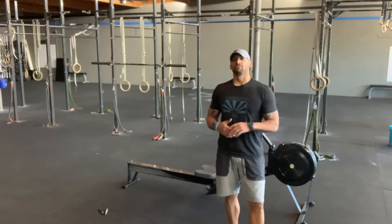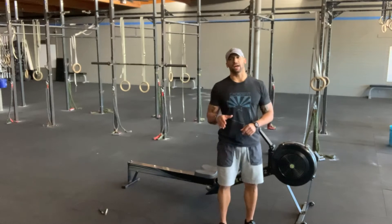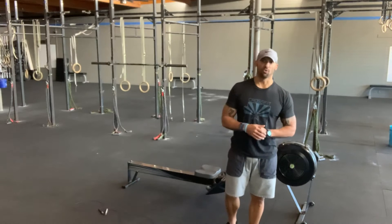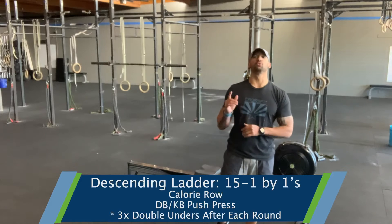Happy Tuesday from Next Level for Sweat Technique. Today we're going to work a descending ladder from 15 to 1 by 1s — so 15, 14, 13, 12, 11, 10, 9, 8, 7, 6, 5, 4, 3, 2, 1.